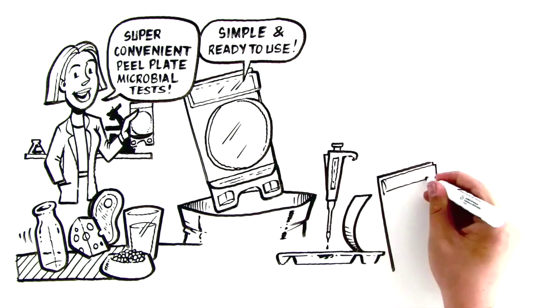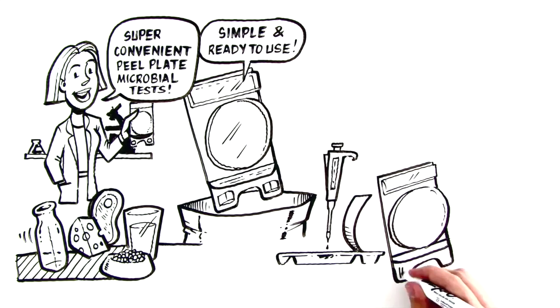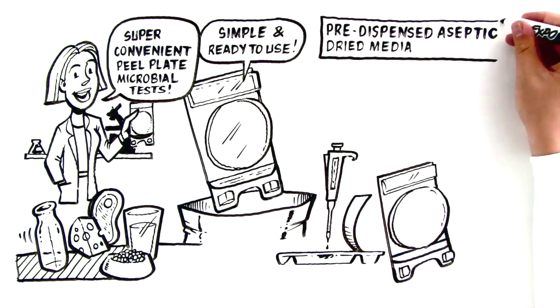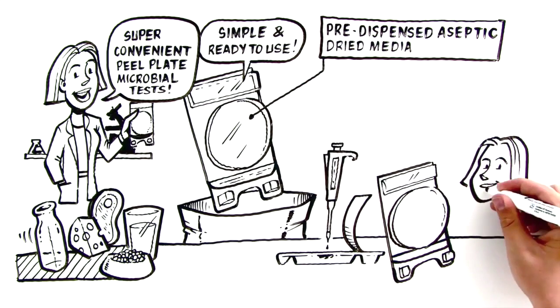Colonies are easy to interpret visually and remain intact for further microbial identification. Pre-dispensed aseptic dried media comes in a three-dimensional plastic circle, which contains and automatically diffuses samples without a spreading device.